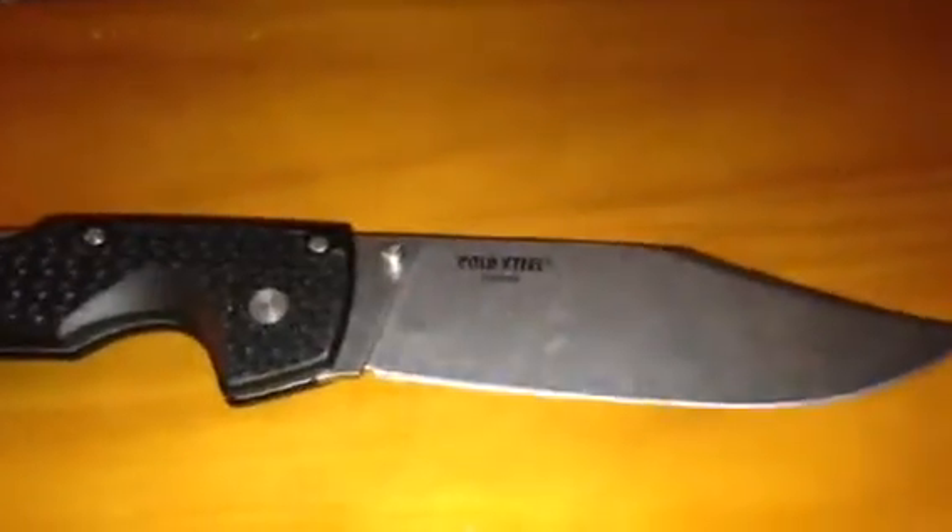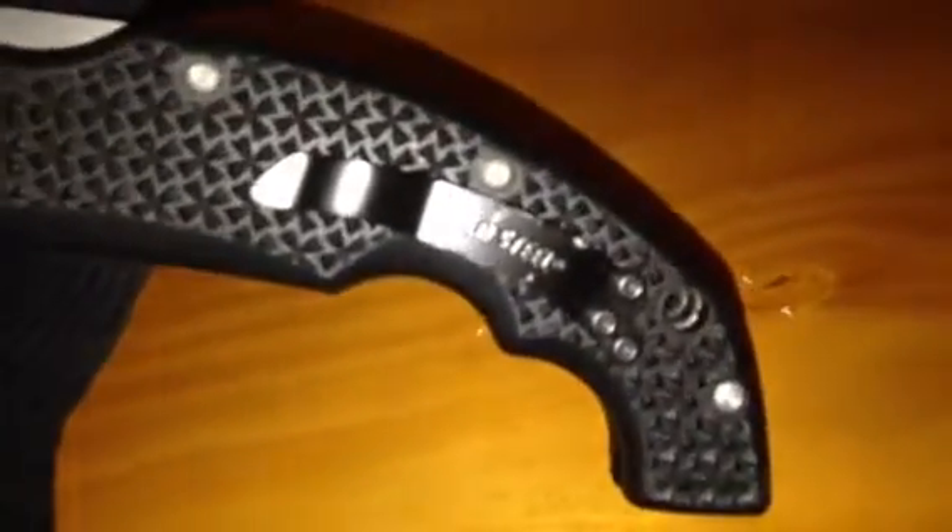I got it for a pretty good price. I bought it for $104, though I believe you can get it cheaper. It comes with a pocket clip right there. It's adjustable, so you can have it on this side, or if you carry it the opposite way, you can have it on the other side too.